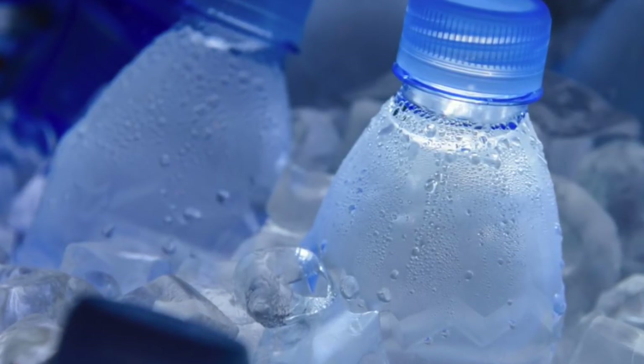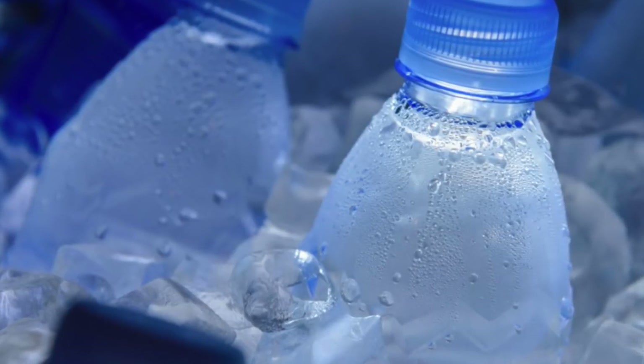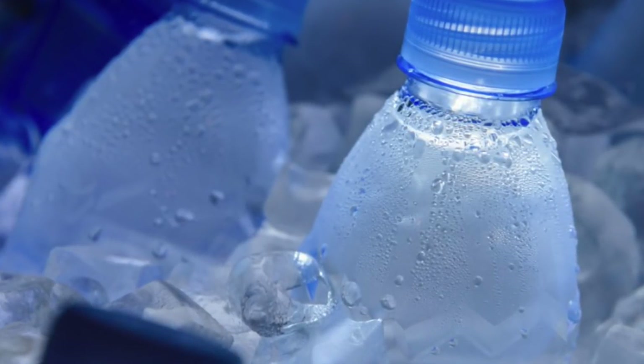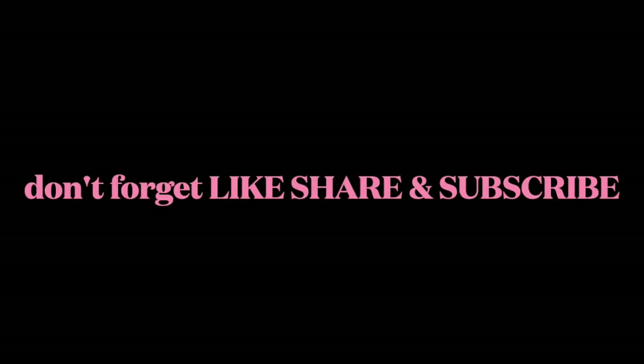Water is a natural cleanser — the cheapest one you can find in your kitchen. Do this alongside what I've shared, and feel free to share this video with your family and friends so we can all stay healthy and looking good. Thank you for your time, thank you for watching, and see you again in my next video. Bye!